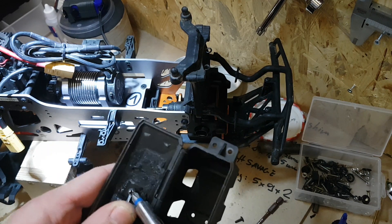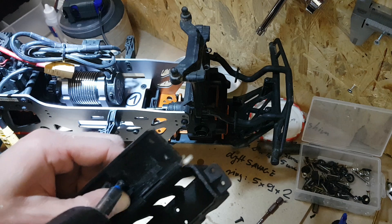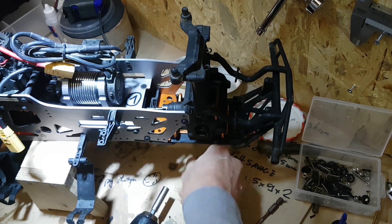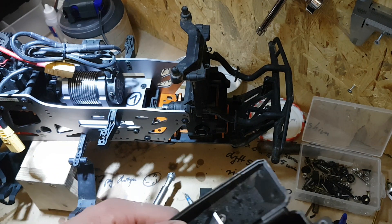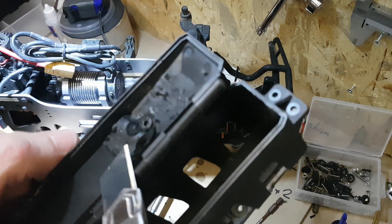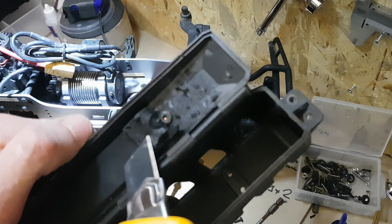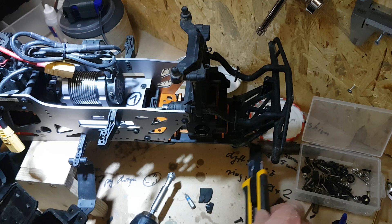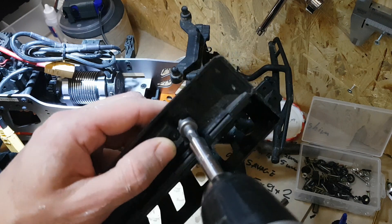Take the stock screw out. You can see there is a plastic ring that is higher than the surface, and on top of that comes the screw itself — so it's not good.